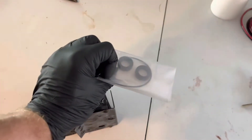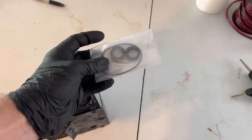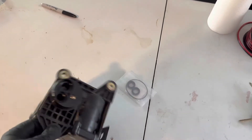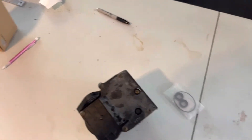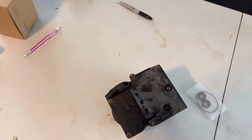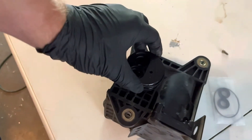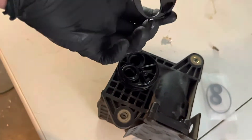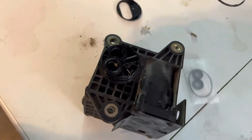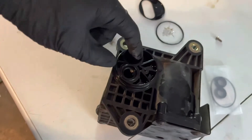I bought this complete seal kit on Amazon for about 20 bucks. We've got fresh seals to put in it. We'll take it apart, take all these screws out, and look at the inside. Make sure there's no oil in it, clean it up, grease it up, and put it back together. Right away, taking that little screw out — here's our first seal, here's our second seal.